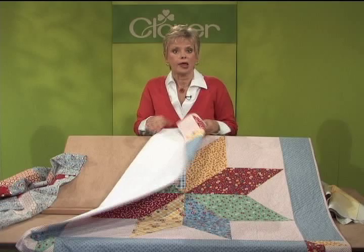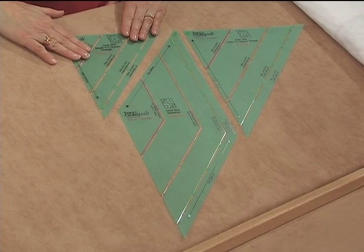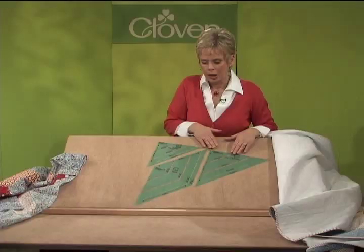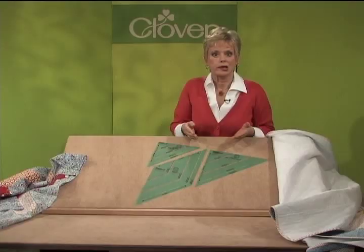There are three templates and they all fit together just like a puzzle. There's a half square triangle, a diamond shape, and a larger half square triangle. They all fit together like a puzzle when the corners are aligned by A, B and C. You'll see how the pieces are seamed together.